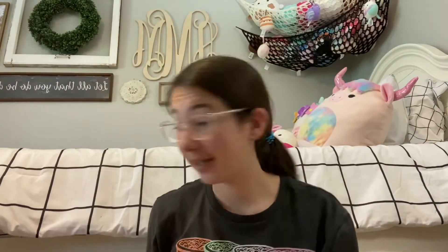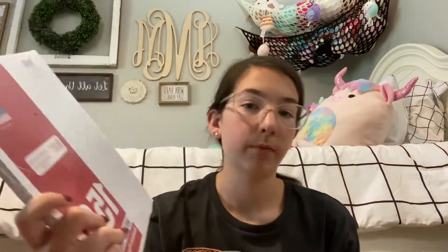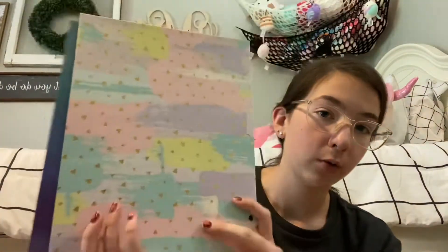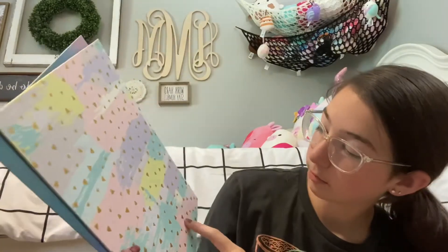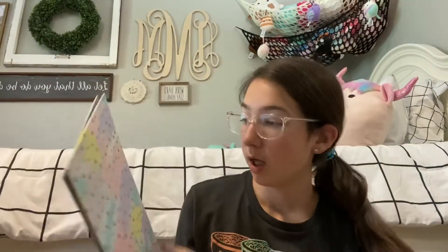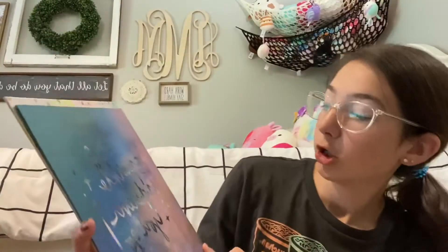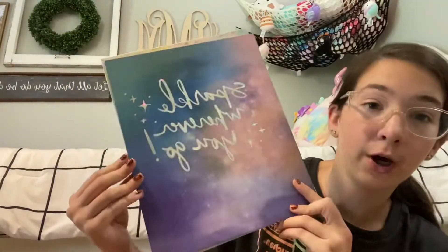Next is just some plain wide-ruled loose-leaf paper. Then I have two folders: one has cool colors — teal, pink, neon yellow, and gold little triangles — and the next one says 'Sparkle, sparkle wherever you go.' These are some cute folders.